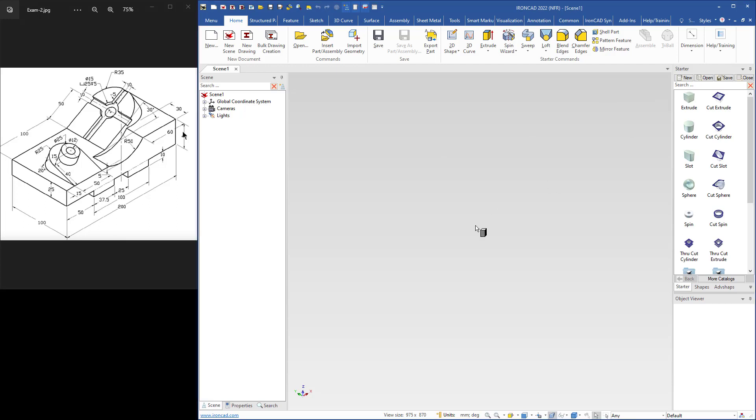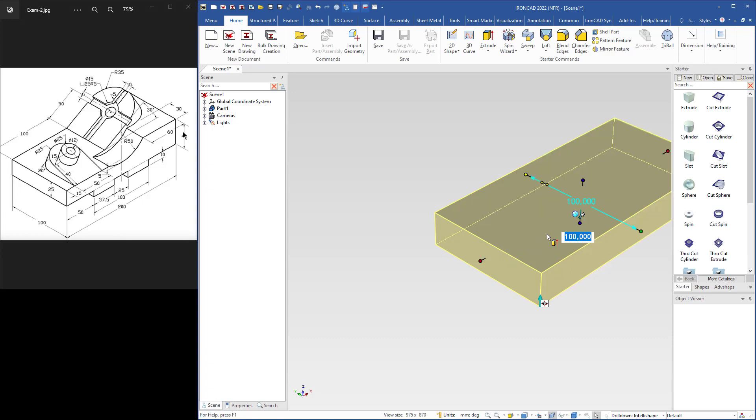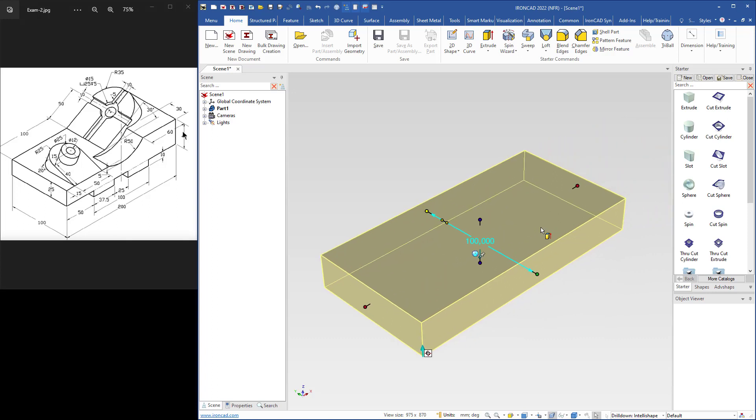I will begin with an extrude shape and drop it here. The width is 100 and the length is 200. I go to IntelliShape level and select this handle, type 100, then type 200. I press D to fit the scene in the camera. The thickness is 25 and this part is 10, so I will change the thickness to 35.